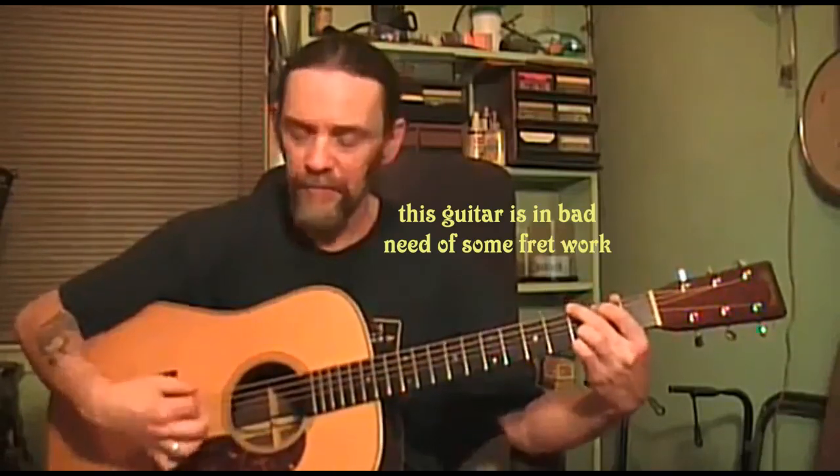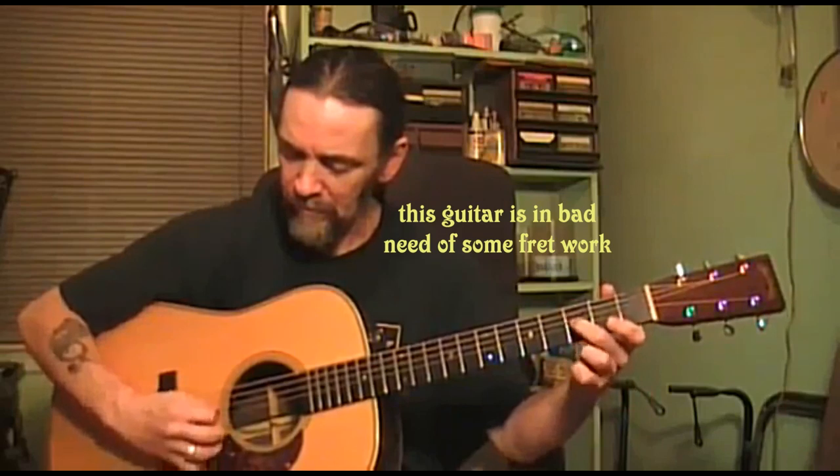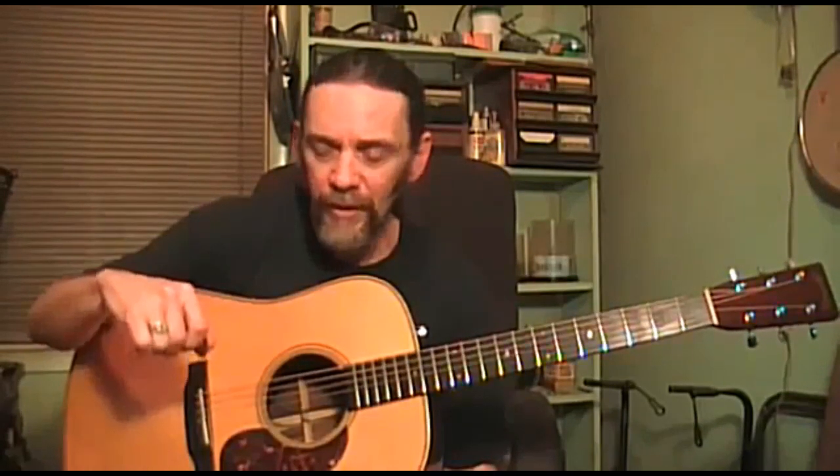New strings is always a plus. These are several days old now, but I think it still sounds pretty fair. A lot of this stuff I've covered in previous videos already — if you've seen those, I apologize. If not, this may help you get a better sound from your guitar or whatever instrument you play.